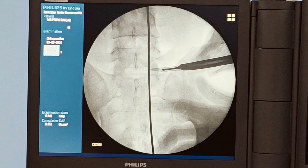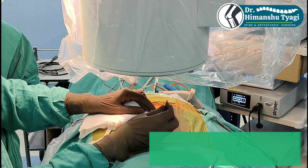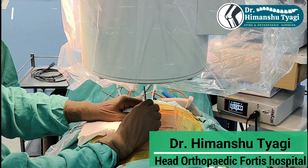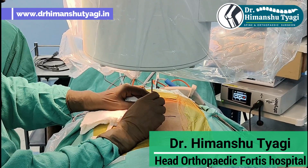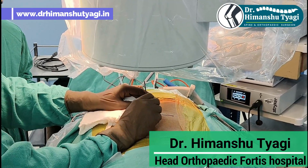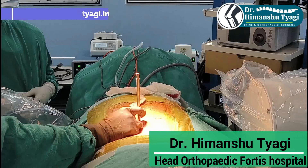First we mark the level where we have to do the surgery. Then we give a small incision which is almost 7 mm in size — almost the size of a fingernail. Through that incision we put serial dilators.